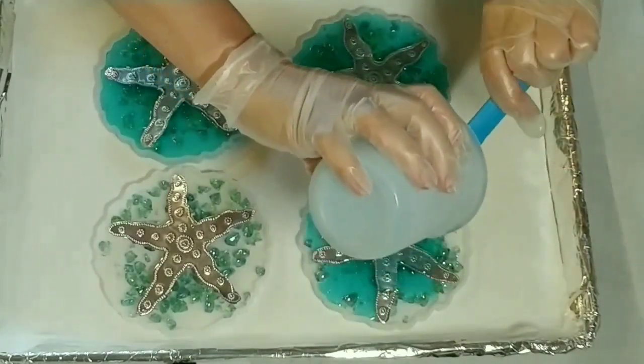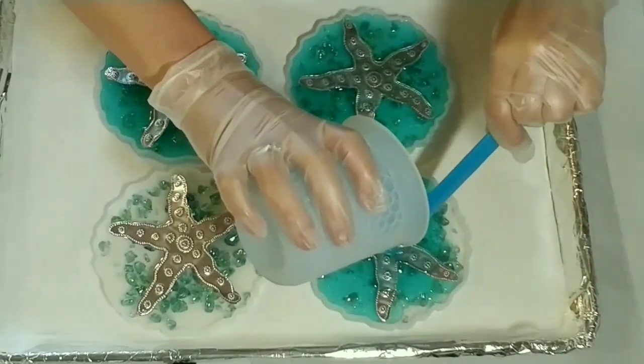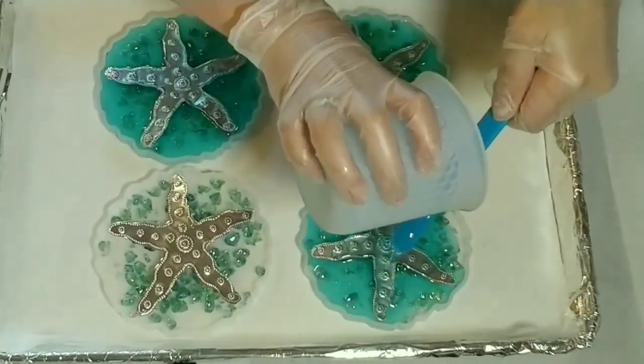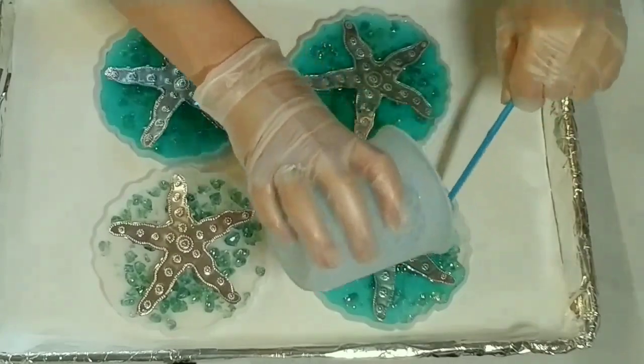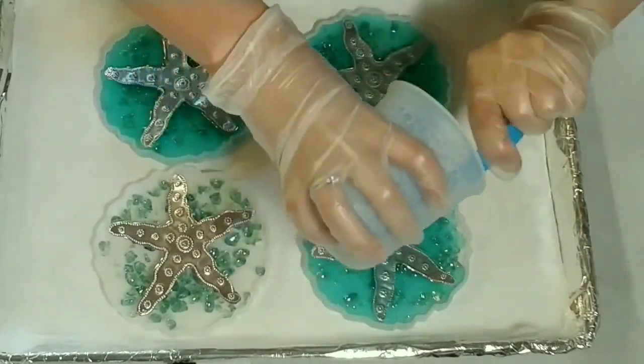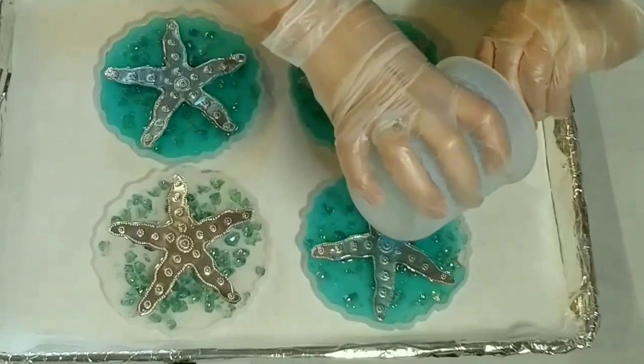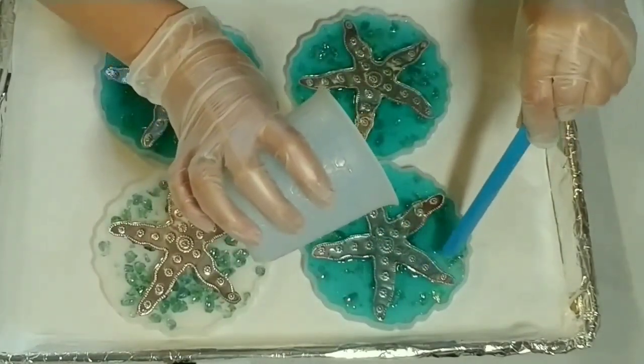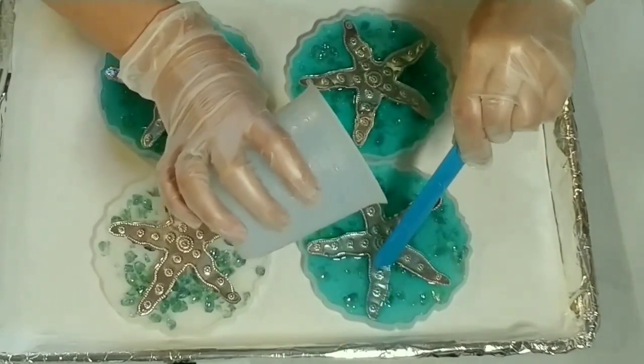At this point I'm thinking, oh no, I did not mix enough resin. I don't know what I was thinking — I was just too excited to make this video and didn't think things through properly. But that's okay, I'll just go and quickly make some more.